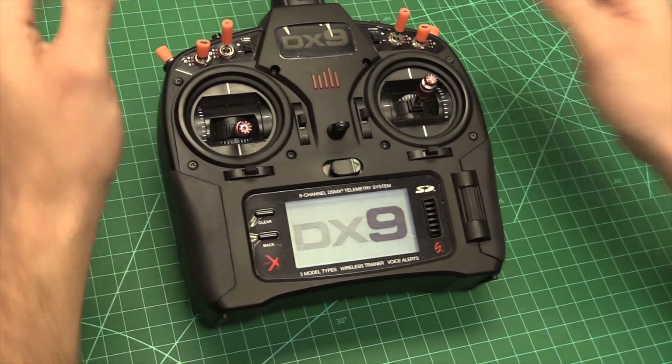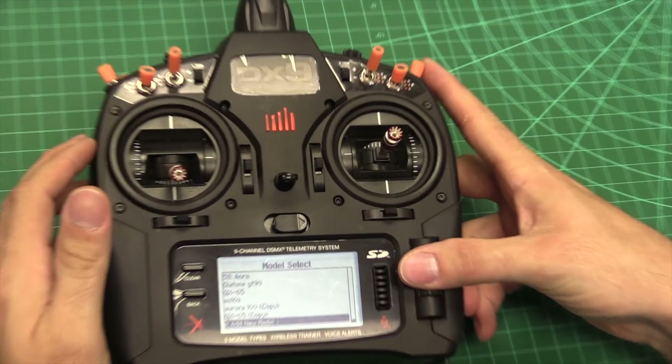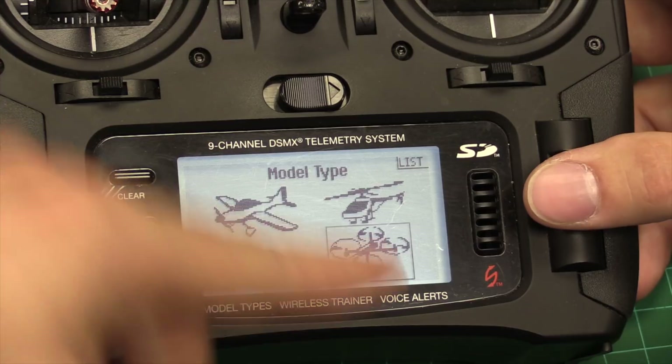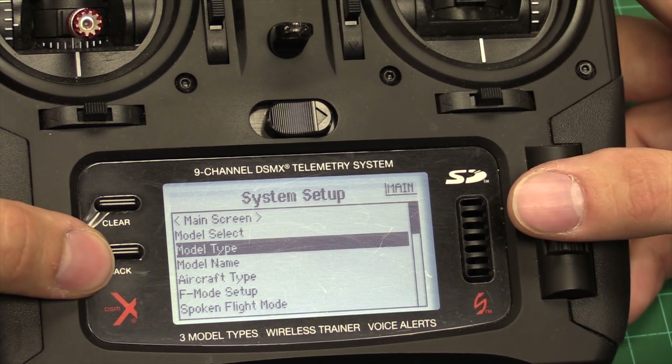Radio is the first step. So the first setup — we're going to go ahead and set up everything in the radio part first, which is pretty simple. We're going to create a new model. This is for everybody with the Black Edition radios. Select model type, and then I'm going to select multi-rotor on this one just because it's got the little picture. It doesn't really matter otherwise. Or if you haven't updated your firmware...